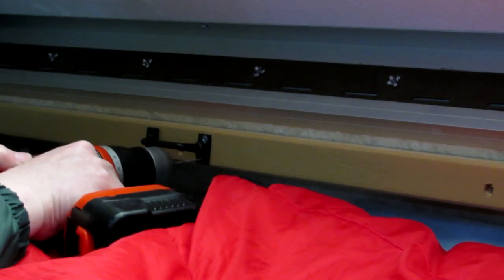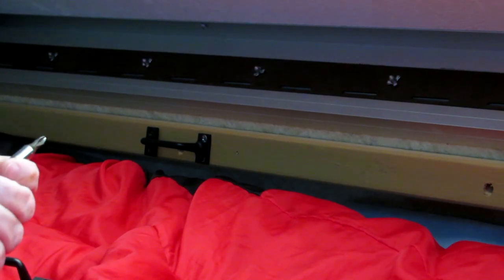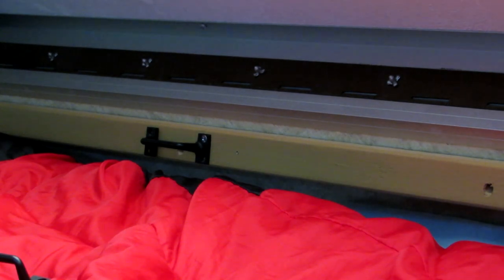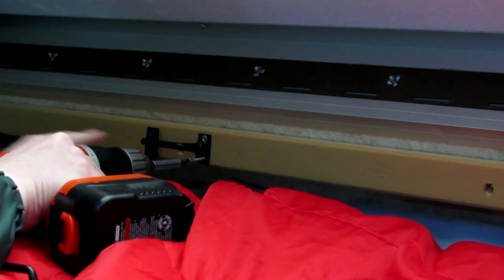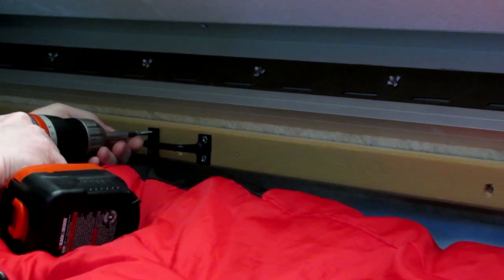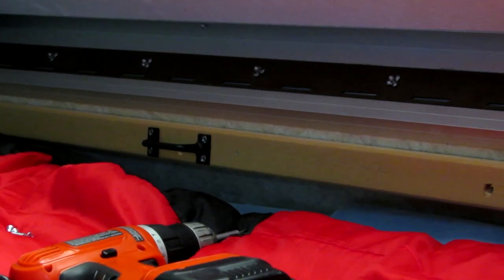Alright, got the first screw in, now bore all the other pilot screws. That's a good strong handle there — it's not going anywhere. Now we'll put one on the underside.